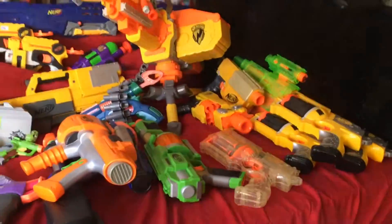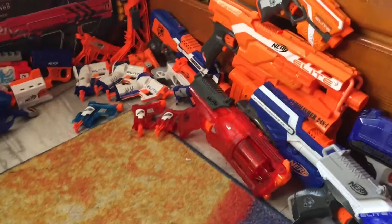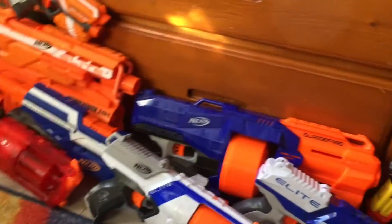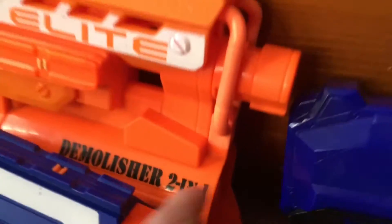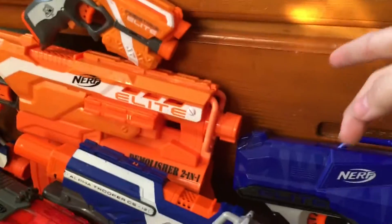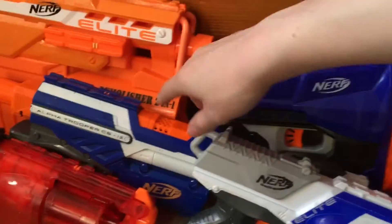Now moving on to my Elite category — one of my biggest. We'll start with the larger blasters. Here we have a new one, the Surgefire. Over here we have the Demolisher 2-in-1. The little handle down there to shoot the missile — I actually super-glued it shut because it got worn out and would move back and forth when holding the blaster. I don't even have a missile for it, so no point in having it loose. Down here we have a couple of medium-sized blasters including the Alpha Trooper.